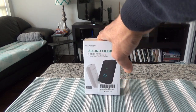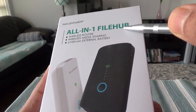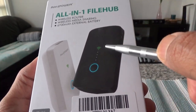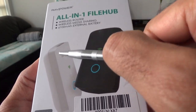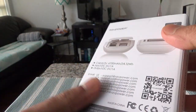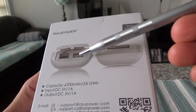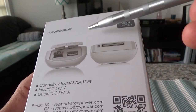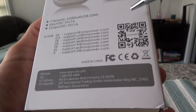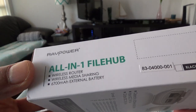This is a multifunctional, multipurpose all-in-one product. Let's take a look at the cover. You can see that this is an all-in-one file hub and wireless router, wireless media sharing and 6700 mAh external battery. It comes in two different colors, black and white. I picked white. The model number is RPWD03. On the side of the package, there's one ethernet port, one USB port, and one SD card slot. And on the other side, it tells you wireless router, wireless media and all-in-one hub.